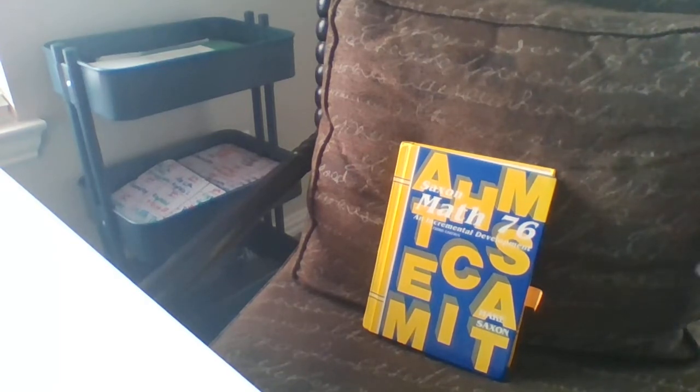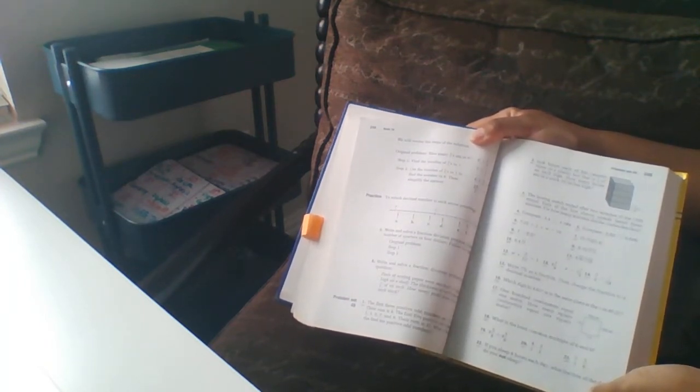I like Saxon math because it is to the point — it's black and white. There aren't a lot of pictures to distract my son, and it can be self-taught. The child will simply go to a chapter, read the chapter instructions, read the examples, and then do the problems. I like Saxon math because it's clear and straight to the point, and there aren't a lot of different types of concepts being taught at one time.